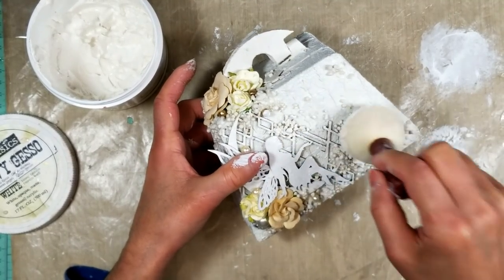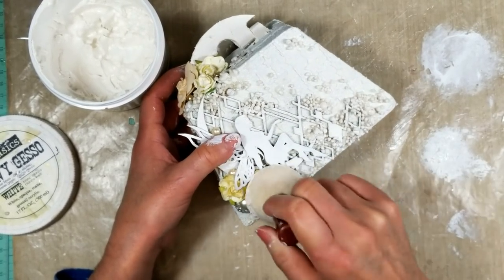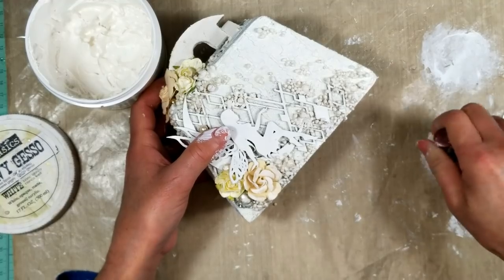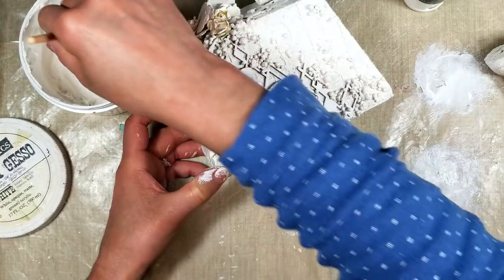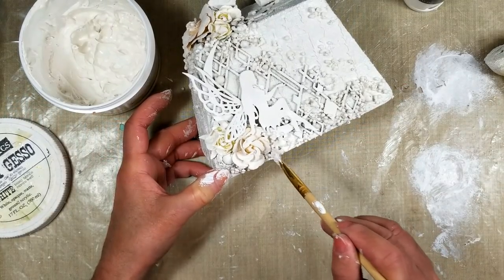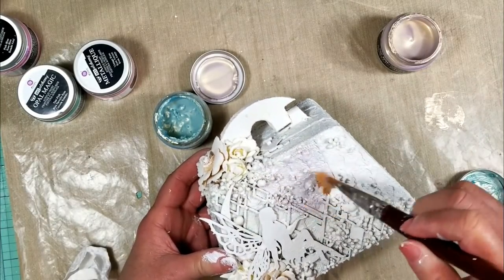Once I finish everything and it is completely dry — it's very important that everything is very dry for this step — I take my sponge with gesso and sponge over all the textures. With a paintbrush I try to reach the deeper areas with all the texture that I can't reach with the sponge.